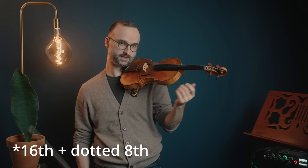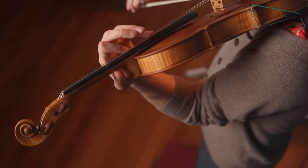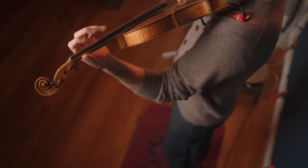We can also do bowings with rhythms — the two we'll be doing are sixteenth plus eighth, and the opposite, eighth plus sixteenth. I'm paying attention to the thumb the whole time, making sure it's loose, making sure it comes under the fingerboard and under the neck as we go into fourth position and beyond. Making sure I swing the arm under for an unrestricted motion.